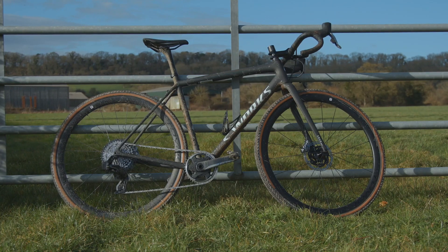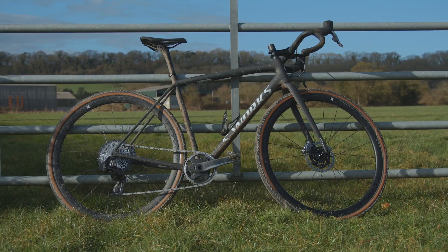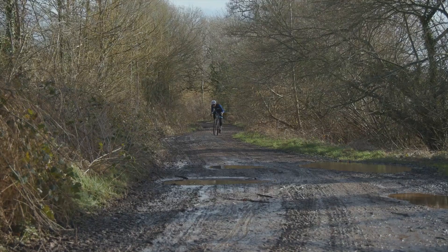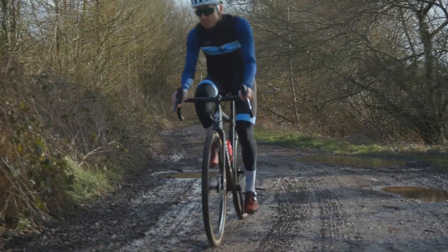The geometry is tweaked from the old Crux. While it isn't a full-on adventure bike geometry, I'd say it's more gravel bike than cross racer. The reach is longer, the stack is shorter, the bottom bracket is dropped, and the wheelbase has been extended. The idea is to give you a bit more stability on faster gravel paths while still being nimble enough to throw around the tight turns of a cyclocross course. Specialized has got the balance about right — some gravel bikes feel dull and boring, but the Crux handles really well. One reason it still feels fun is that Specialized added most of the length to the back of the bike rather than increasing the rake or making the head tube slack.